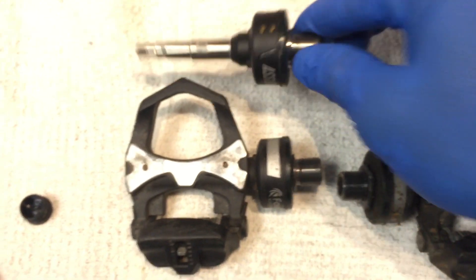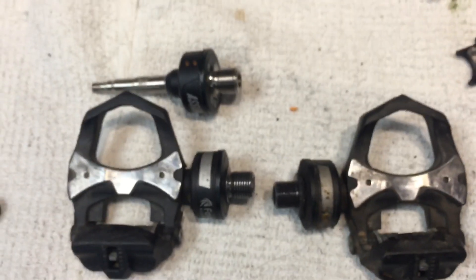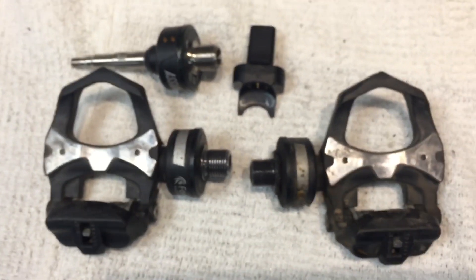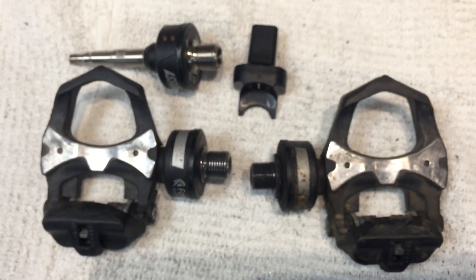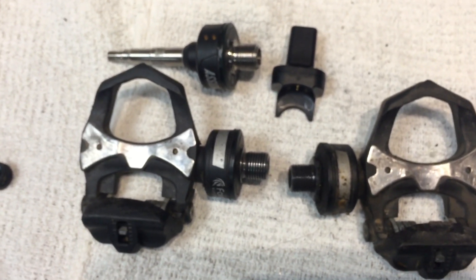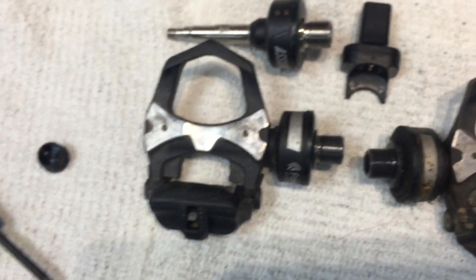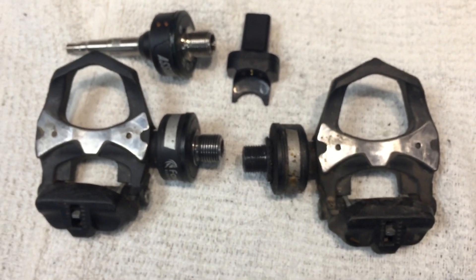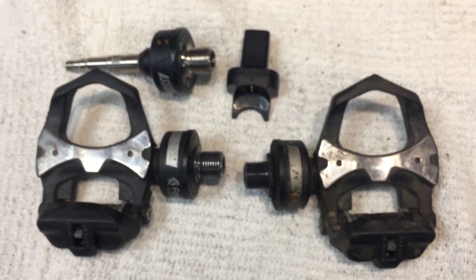We will get this swapped out and get back on the road. I appreciate your time and attention today. If you like the content on the channel, please subscribe and tell your friends. We're looking forward to your comments and suggestions. There's also a bell so you can get notifications when I post new videos. These are the Favero Electronics Asioma Power Meter Pedals — in my opinion, well worth the money, head and shoulders above a Garmin pedal system, and so much lighter than a PowerTap system as well. Thank you so much, and we'll see you on the road.